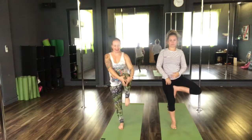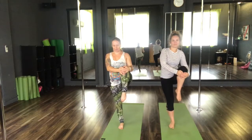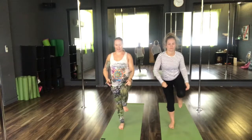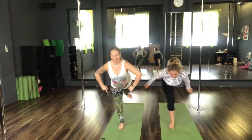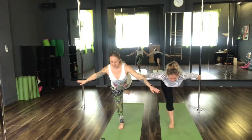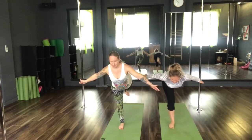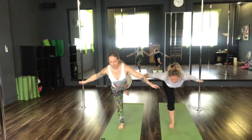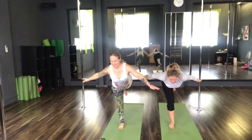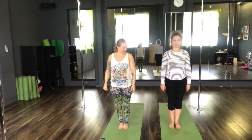Exhale, release the leg. Bring it back, knee to chest. From here, shifting that leg back to our warrior three. Flexing the foot, keeping the toes pointing down towards the floor. Arms out wide. Hold here for three breaths. Inhale, back to stand. Well done. Keep those feet — give them a shake off.